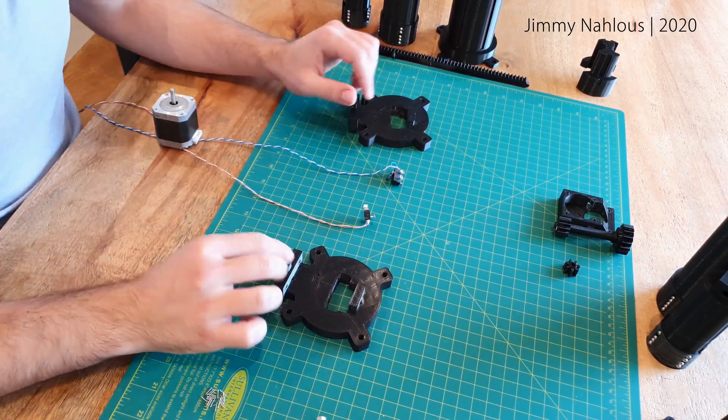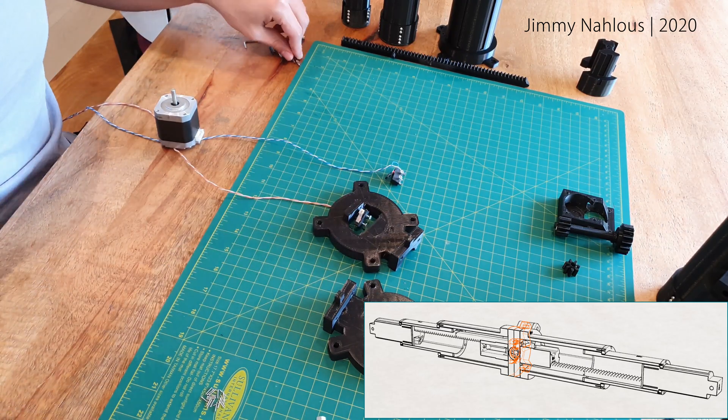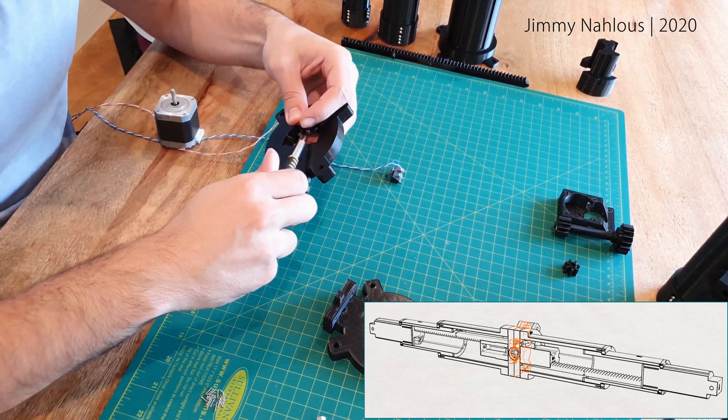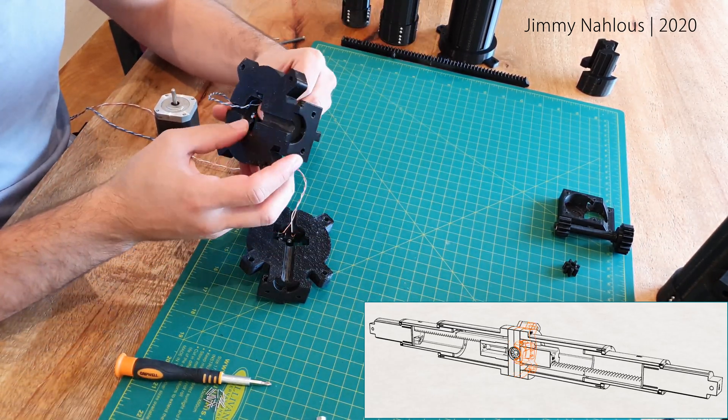Here we have the switches. They are there so that when the arms are fully extended, they cut the circuitry or notify the Arduino board that the arms are fully opened, and the same thing for when the arms are fully closed.